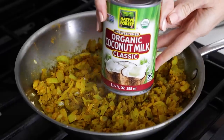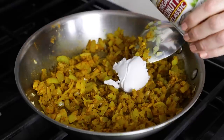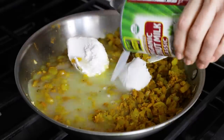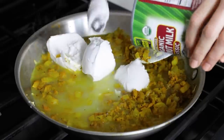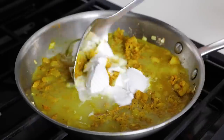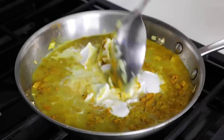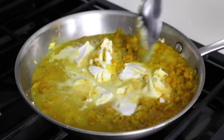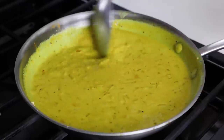Then add one can of full fat coconut milk. If you're making this recipe in the summer and your coconut milk is really liquidy and blended, you can just give the can a shake and add it straight to the casserole dish. But because it's wintertime and my coconut milk is a little chilled, it has separated into hardened cream and water. So I'm adding it to the pan on the stove first so that the heat can break down those coconut lumps into a creamy consistency.